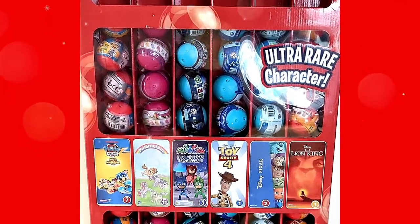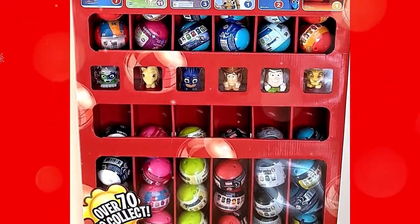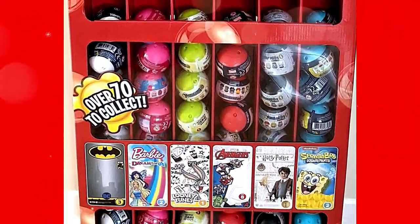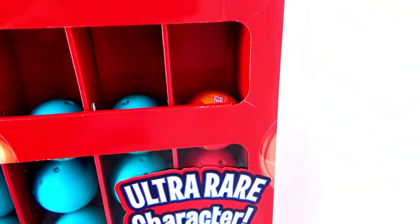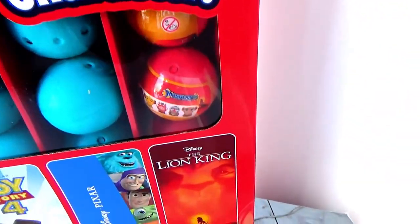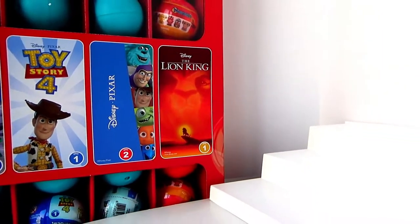Mashems — twist them and squish them. There are over 70 of them to collect. We have won this amazing display from Basic Fun Toys. Today we will be unboxing The Lion King Series 1. So let's begin.